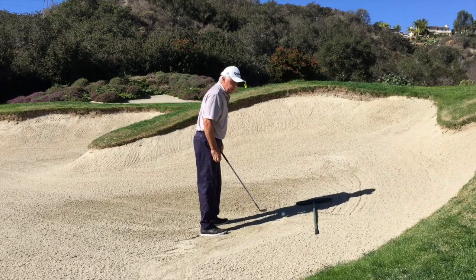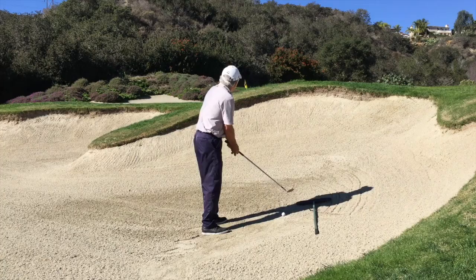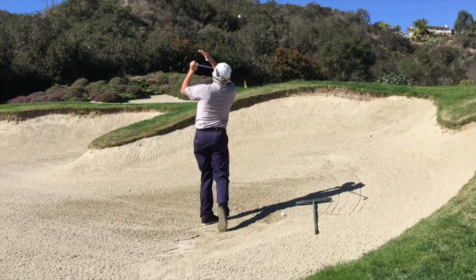So you get yourself set. You need to have an extra ball — you're going to put this ball in your right hand. You set yourself and say, 'I'm coming up, here I go.' And then you swing, splash the sand, toss the ball.